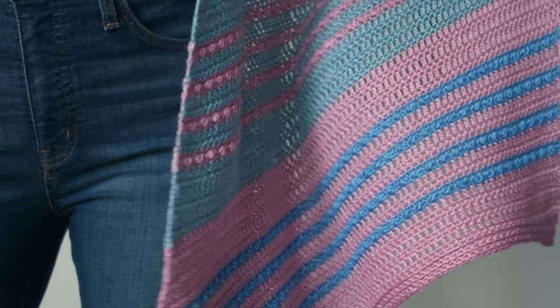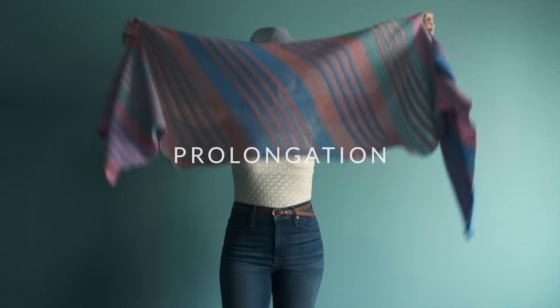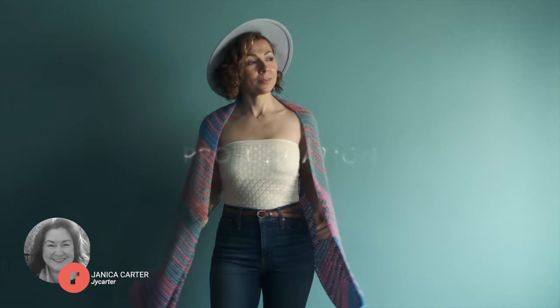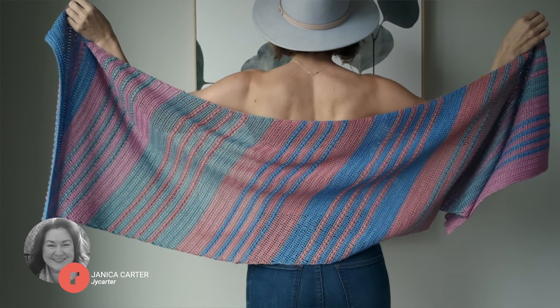Hi lovely friend! I hope this day is treating you marvelously so far. I am here with a beautiful beginner-friendly crochet bias wrap pattern. This beautiful pattern is called Prolongation and was designed for you by Janica Carter.